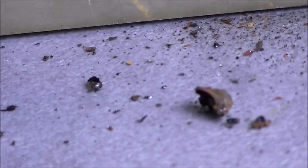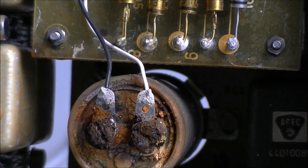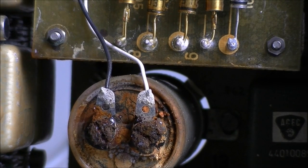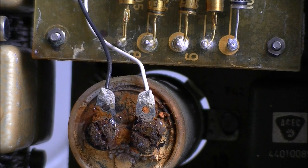Here is the mess I made on the bench. This is really in bad condition. Apart from this, there is a little bit of rust on the metal parts but it is not too much damage I believe.